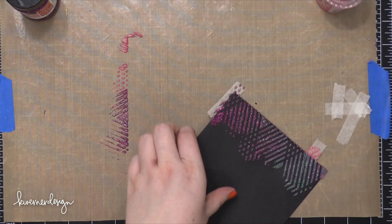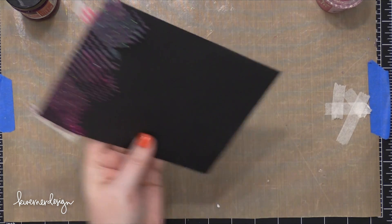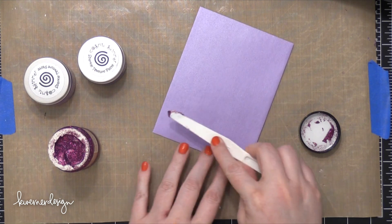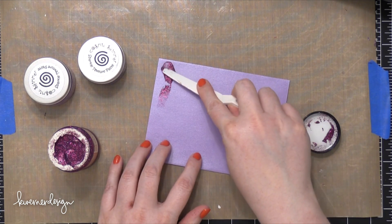So I peeled off that stencil and I immediately took it to some water and used a soft bristled brush to clean it off — just some water and a little bit of scrubbing with that bristled brush.